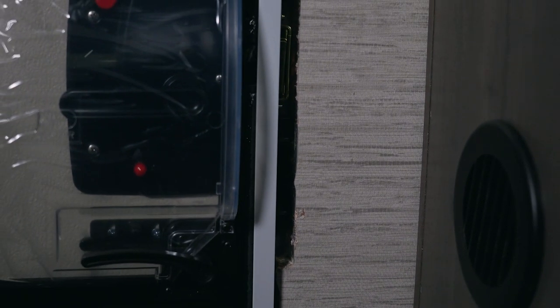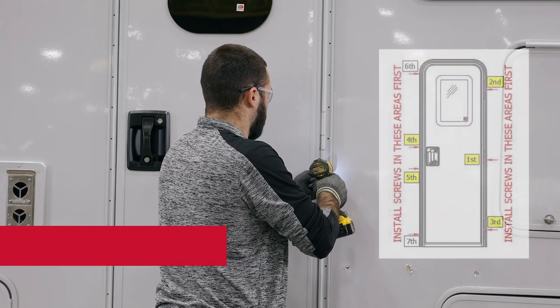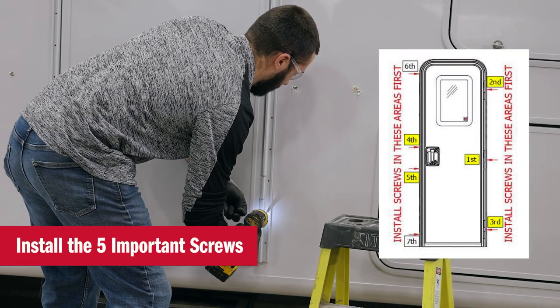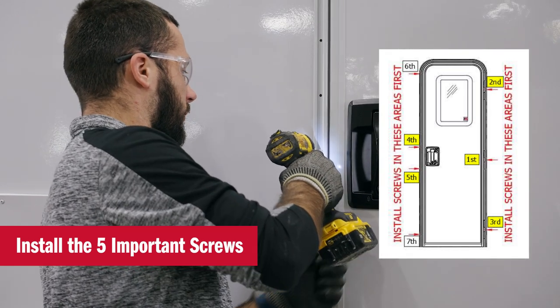Now that we have the door in the rough opening, we're going to screw in the five important screws — one at each hinge and two at the lock.